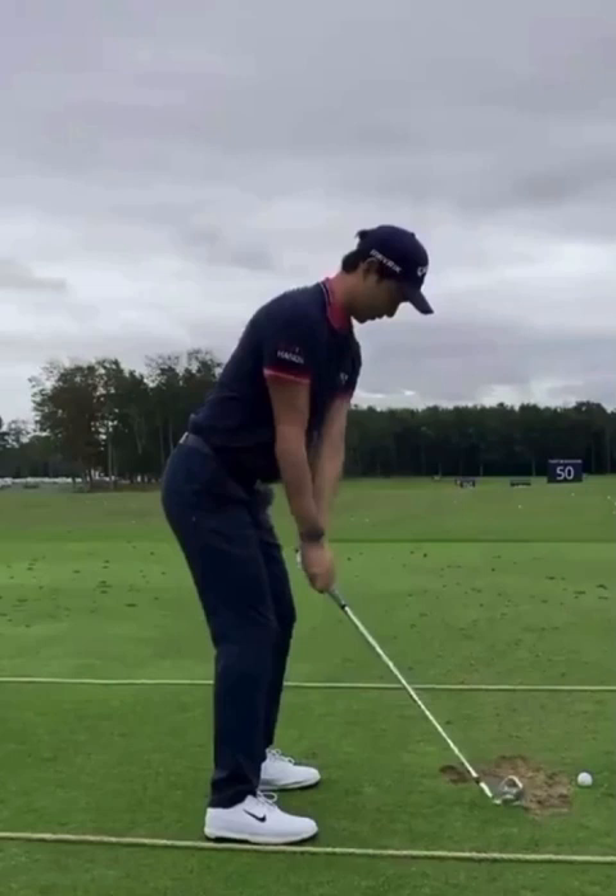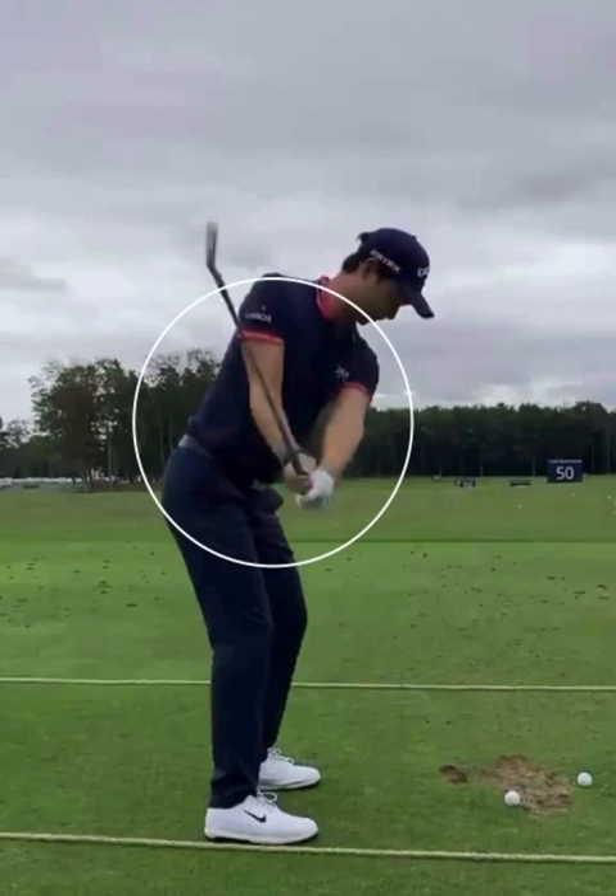As the club moves further in the backswing, I love this position right here where the right forearm and the shaft of the club are really matching. Too many times we see people getting too upright or trying to get the club around them, so this is an awesome position to copy.